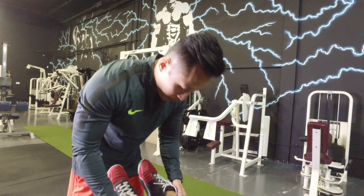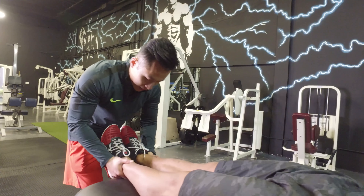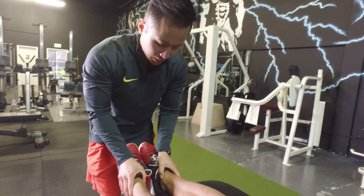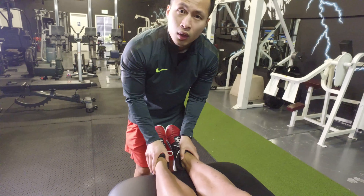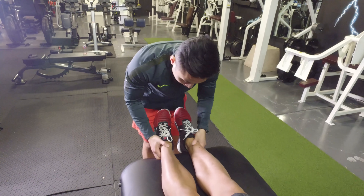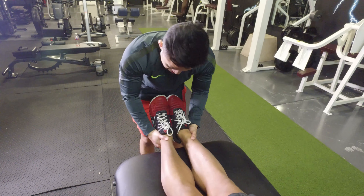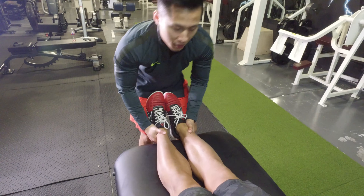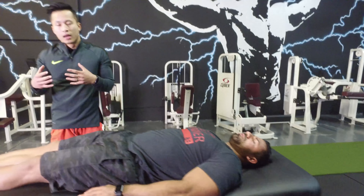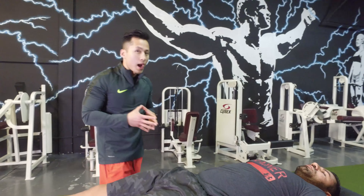We're going to check his alignment again. A great way to check is to look at the medial malleolus — the inside of the ankle right here — and make sure it's aligned. And yes, it is. So that's step one.